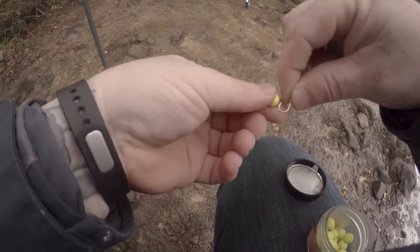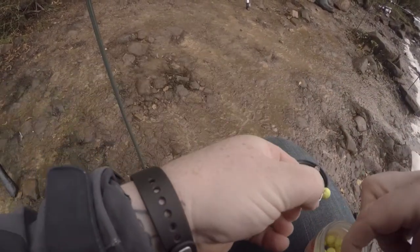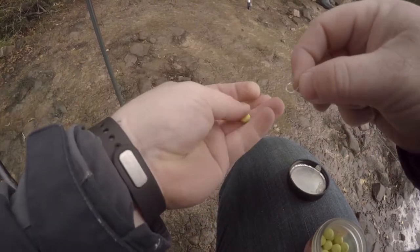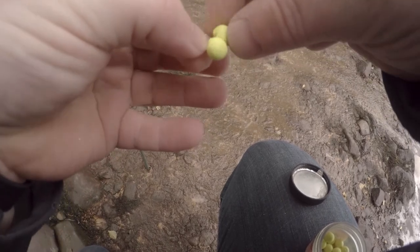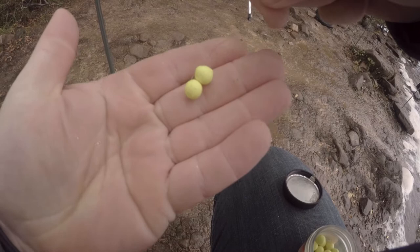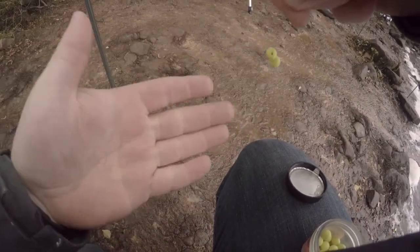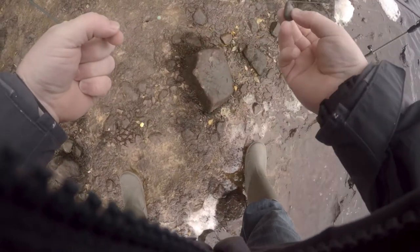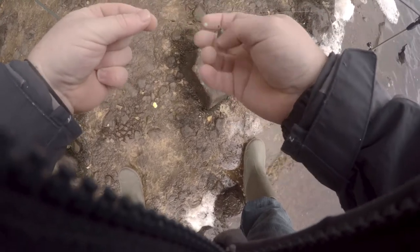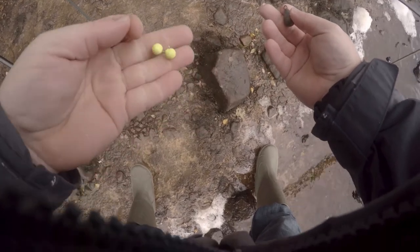So I'll show you how I put these gulp eggs on the hook right now. You just take a couple out, hook one on just like that — so we've got two little eggs, that's all you need. This is the setup I'm using: just a running ledger, I've got a bead there to stop it hitting off the swivel, and I've got a hook with the bait on the bottom.